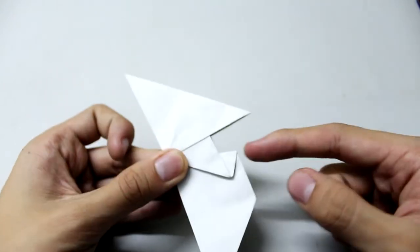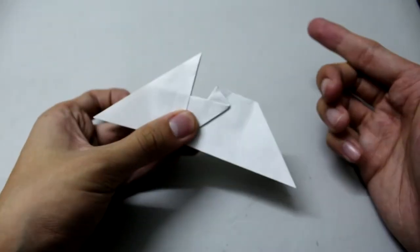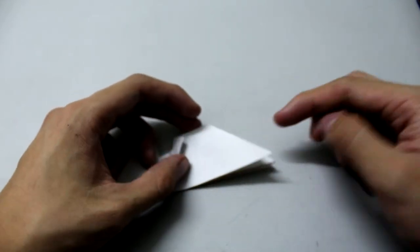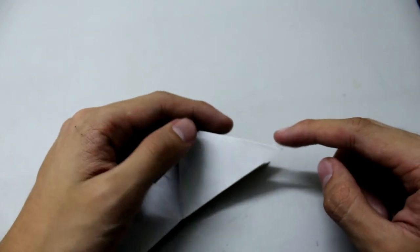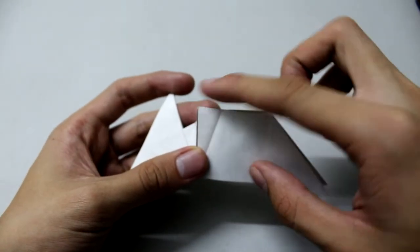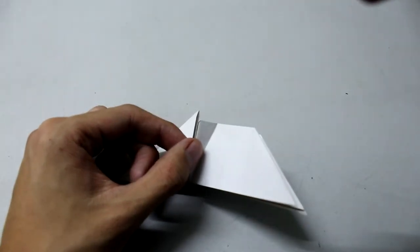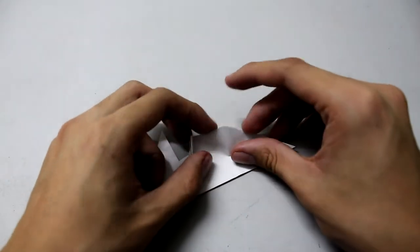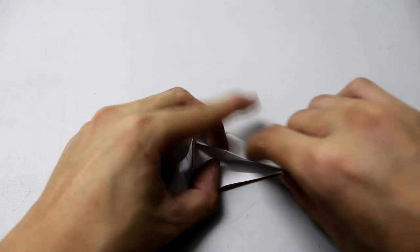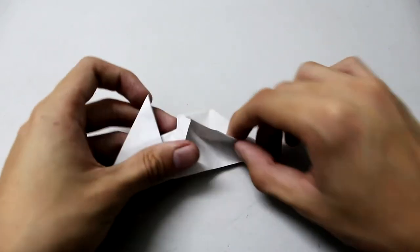Now we're going to make a crease from this point to this point. At this level it's actually a reverse fold. First make a crease from this corner, make the width fold, and try to make these two edges meet together correctly.